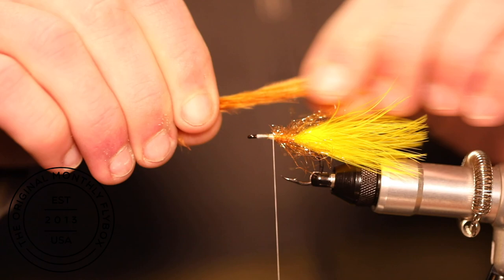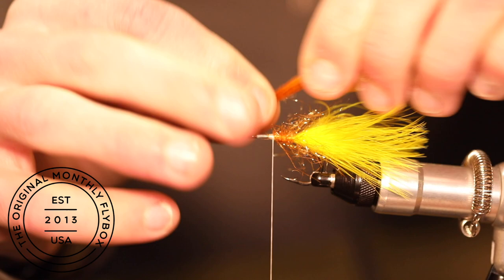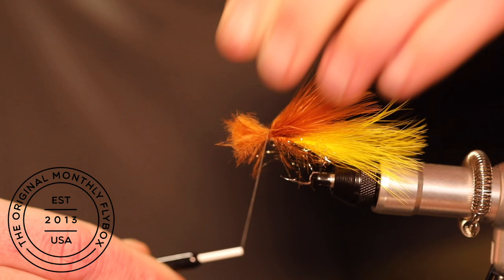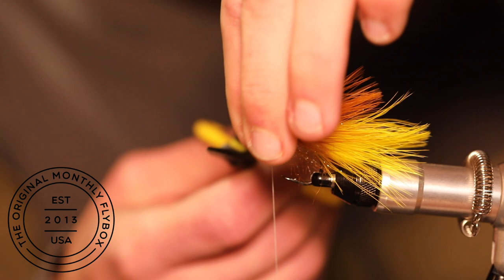Now we're going to take a clump of brown marabou and prepare it the same way as the yellow. Tie the clump in on top of the shank of the hook. Trim the tag ends as close to the shank as possible and add an angle.